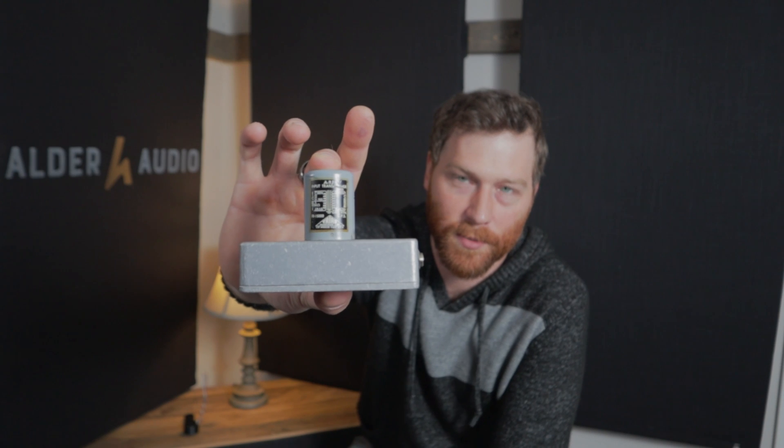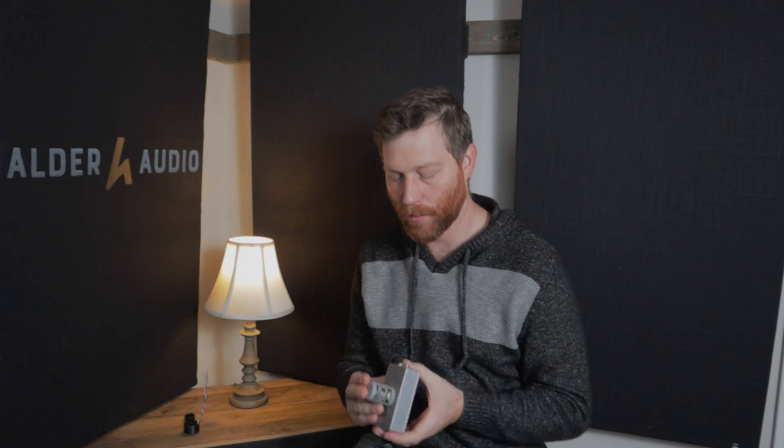Hey guys, Tyler here at Alder Audio. This is video three in my little Transformer series where I've been bringing you all along with me as I develop a new Transformer product. I just thought that'd be a fun thing to experiment with here on YouTube. And for those of you who have been watching this series, this will look familiar to you — this is the Triad A9J that inspired everything and got it going.